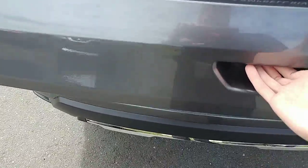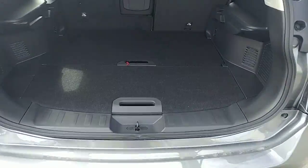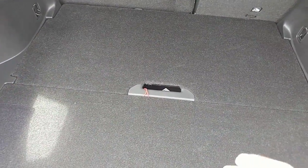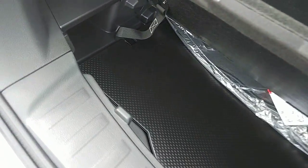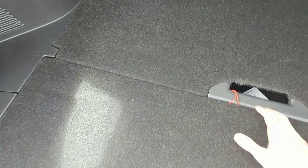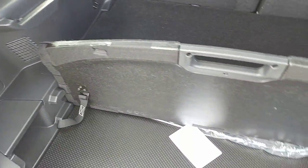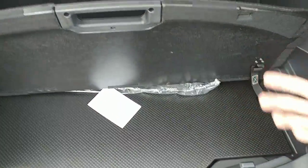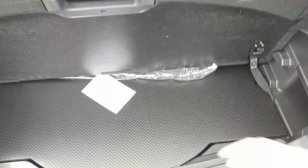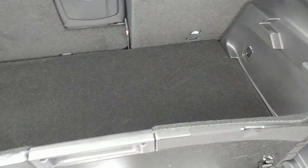It is a hydraulic liftgate, so once you get it to a certain point, it just takes off by itself and lifts up. The cargo area back here is interesting — they call this the divide-and-hide cargo system. There are two panels you can lift up for extra storage space underneath. This front panel can go straight up and down — that's the divide portion. So if you have anything rolling around, like a soccer ball, you can keep it in here and it doesn't have anywhere to go, and you still get storage space behind that as well.